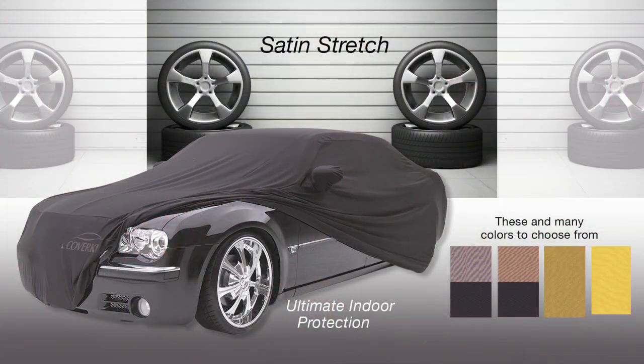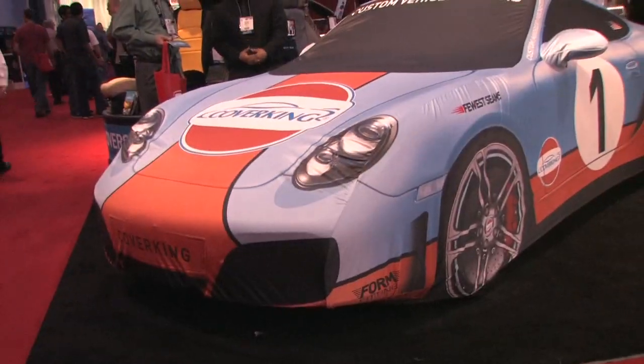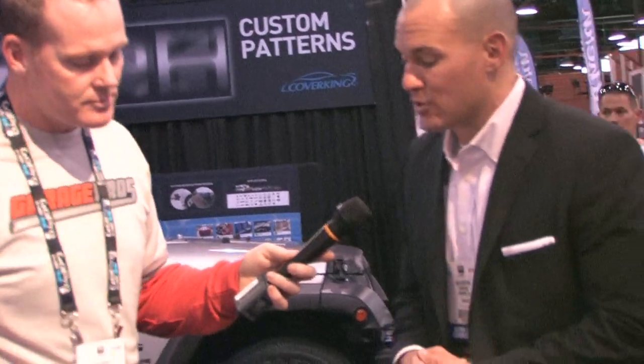This is where we get into our higher-end materials. We have the Satin Stretch, which is a strictly indoor material — it's that very sleek, sexy, tight-fit look. We have an array of prints on it, including special edition Corvette and special edition Camaro. We've also introduced our printed car covers, which we launched last year — they're in production now and we're doing some work with OE manufacturers as well.